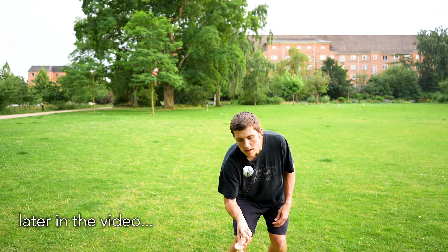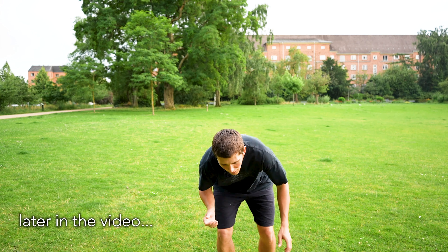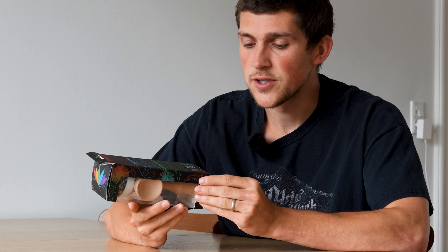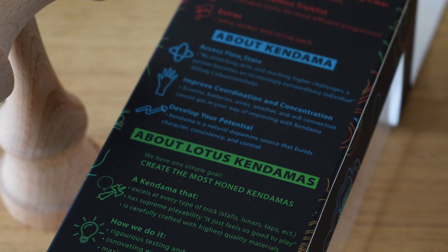Before we get into this brand new Bloom shape, which I'm going to do a playthrough of later, let's first talk about the box. I designed this myself — it's a really cool design that I'm really happy with. We talk about the Kandama itself and what's included, like the Kandamanomics booklet. We mention Lotus Kandamas and our new mission statement, which is to create the most honed Kandamas.